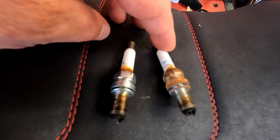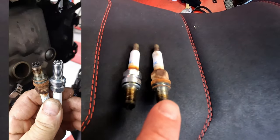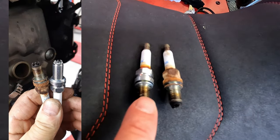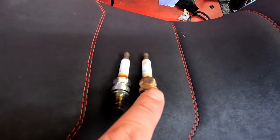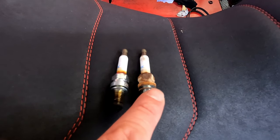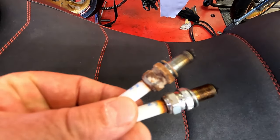Spark plugs — these are the ones that came original with the bike, NGK, which everyone knows. This is the one from the front cylinder and this is from the top cylinder. The front cylinder gets more water spray and things like that, which is why they look different, but there was no failure at all.